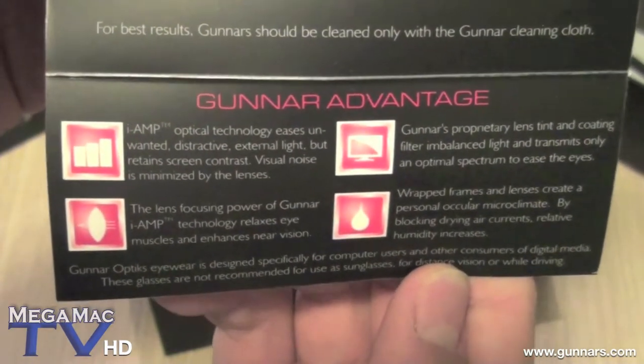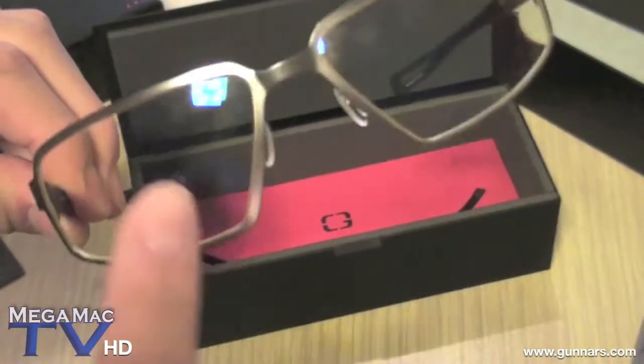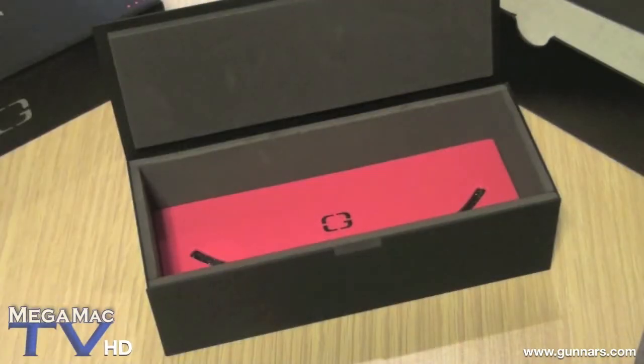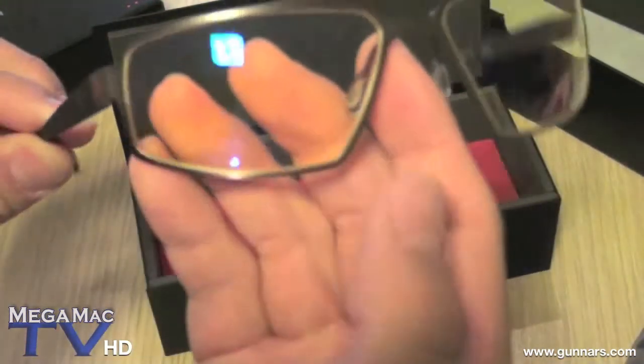Visual noise is minimized by the lenses. You can see it's a yellow tinted lens. The coating on the lens is the i-Fi multistage lens coating, which filters transmitted light and protects the lenses. The anti-reflection portion cuts glare and distracting extraneous light. A hydrophobic component keeps water spots to a minimum. And the oleophobic coating on the glasses is similar to the iPhone 3GS's screen.